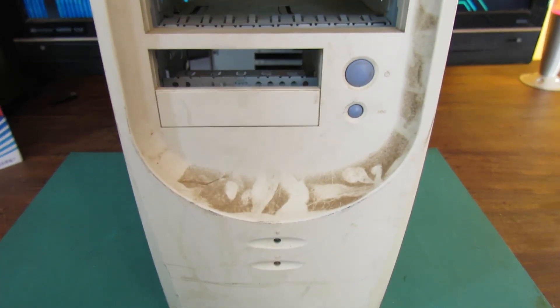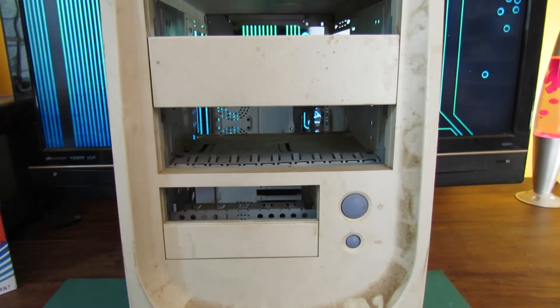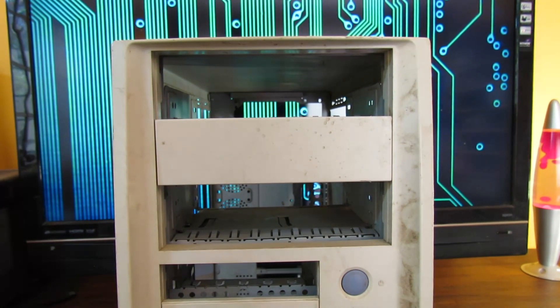However, you can see there's actually some pretty extensive damage from the rust. Hopefully when we get rid of that, the metal underneath will still be in pretty good condition. At this point you may be wondering why I'm wasting your time with this and why I don't just throw this case away and buy a better one. Well, that's kind of my idea.